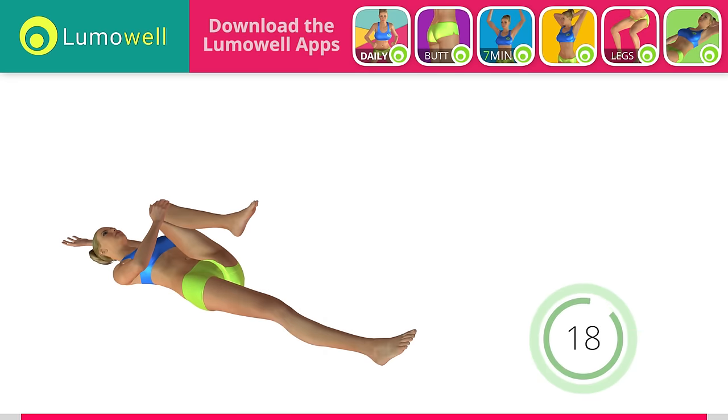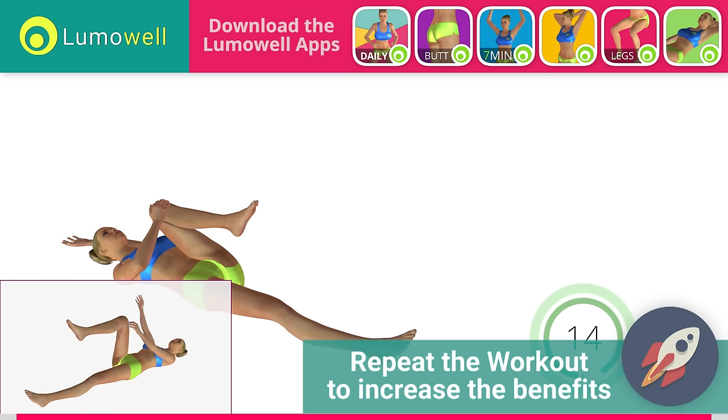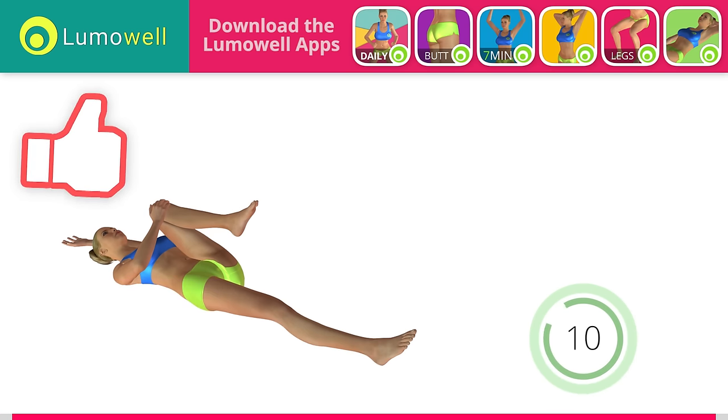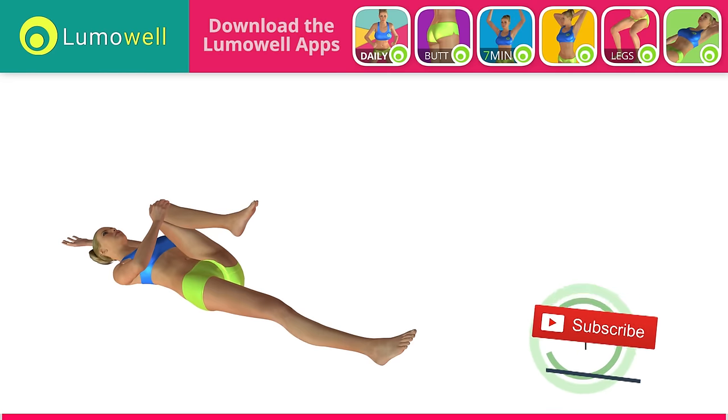Go! Stretch your arms out slowly to prevent joint problems. 5, 4, 3, 2, 1.